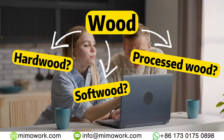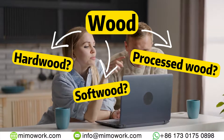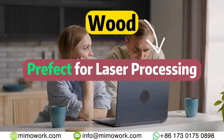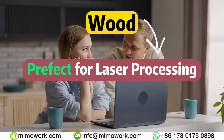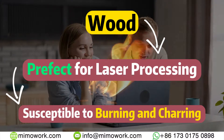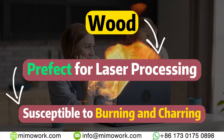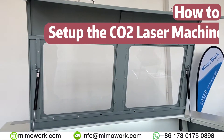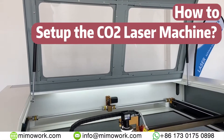Choosing the correct type of wood is the first step to a successful project. Remember, wood, although being almost perfect to be laser cut and engraved, is still susceptible to burning and charring. With care, all such inconvenience can be avoided. Now you have selected the right material for your project.